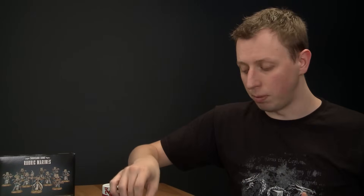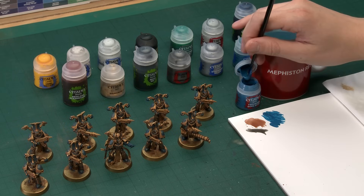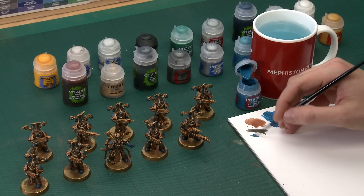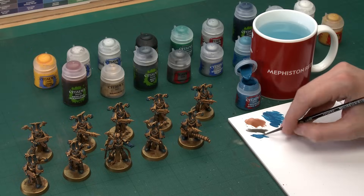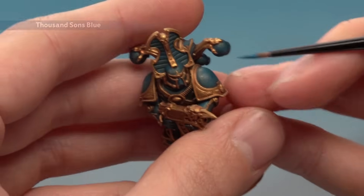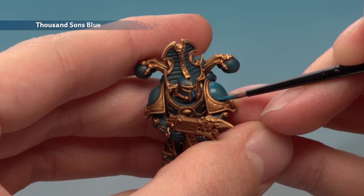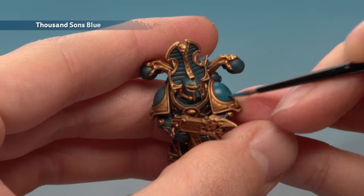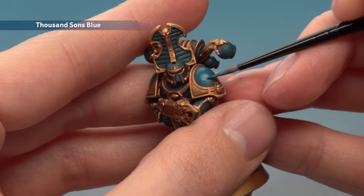Once you've finished that stage we're ready to go back to all the blue parts and apply that second coat of Thousand Suns Blue. This time I'm still going to use my small layer brush, but I'm going to be a little bit more focused about where exactly I put it. We want to avoid all the recessed areas where the Nuln Oil has settled. Be sure to thin your paint down as always, and what you're looking to do is apply it to those flatter panels — covering up all those little flecks of gold from the dry brushing, but not going right into the corners where I want to leave that darker shaded area.